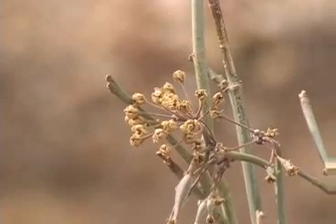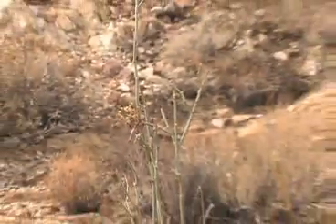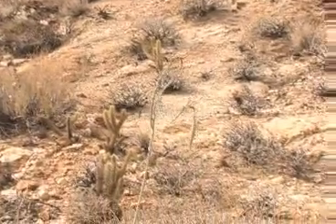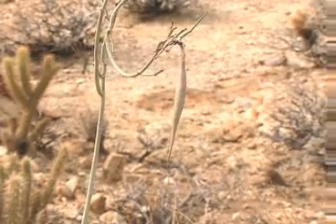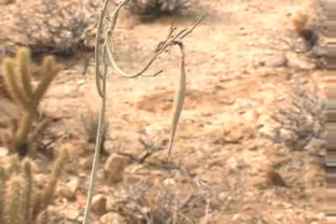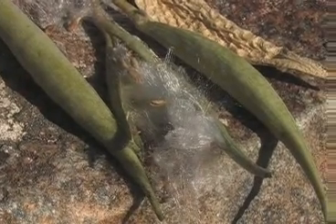Species in this milkweed genus were reported in the literature of Indian ethnobotany as used for gum, fiber, and food. Also reported was use as an ant sting medicine. Its most important use was as a fiber for strong, thin line or thread. White-stem, wax, coachwhip milkweed — Asclepias albicans.